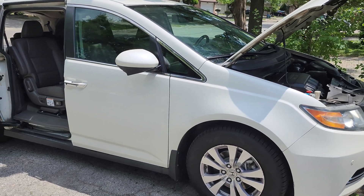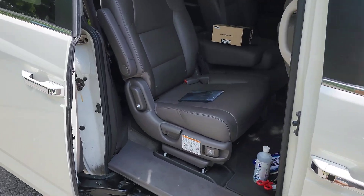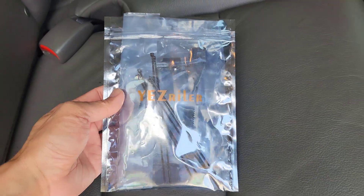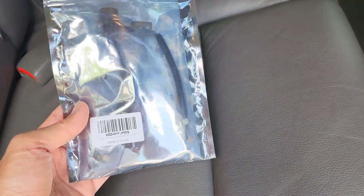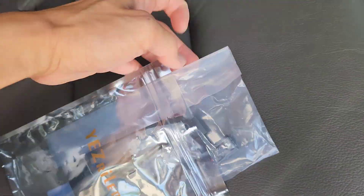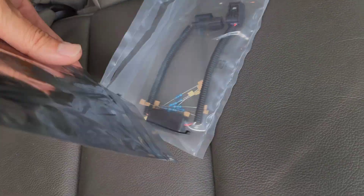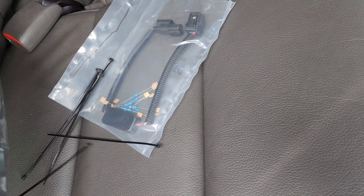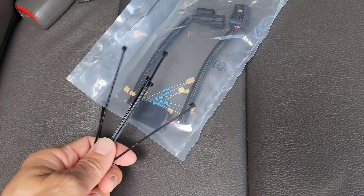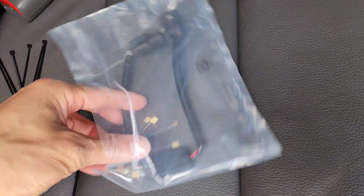I have a 2015 Honda Odyssey and today I'm going to install a VCM muzzler. I have this manual VCM muzzler kit ordered off Amazon. It's a pretty simple device that uses resistors to lower the engine temperature sensor reading, and it's returnable on Amazon.